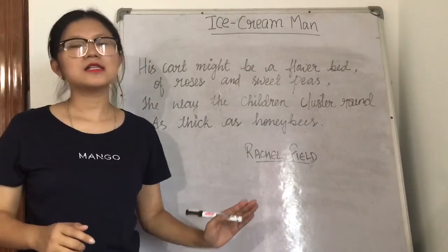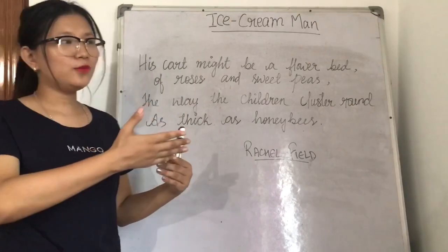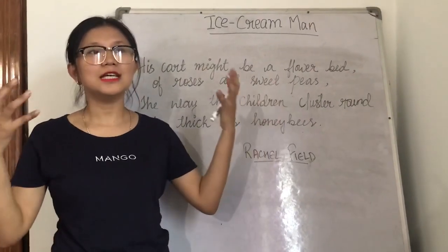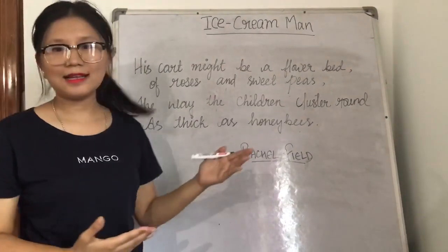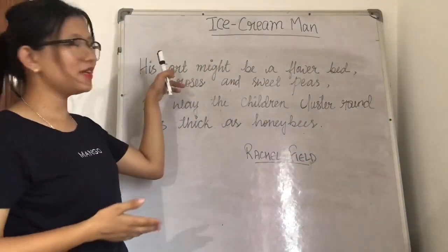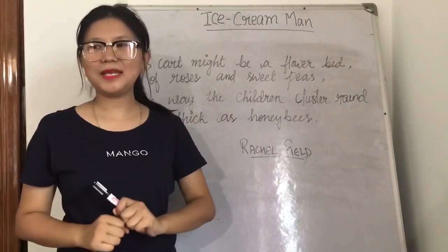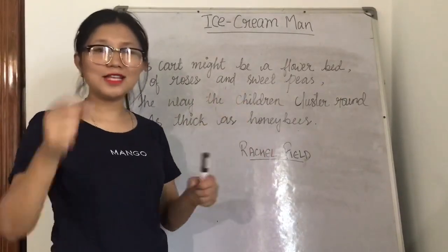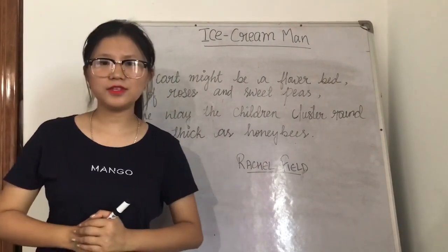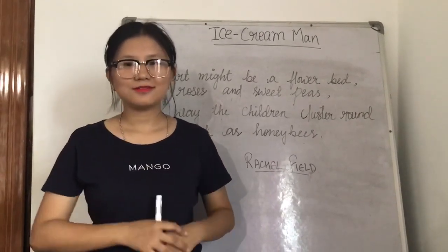So in this poem, we learned that the Ice Cream Man is the man who makes us happy, especially children. During summer season, we feel exhausted, tired, and bored because of the hot weather. At that very point of time, when the children see the Ice Cream Man pushing his cart down the street, selling ice cream, it makes the children very happy and joyful to see him filling up the cones with mounds of different colors and different flavors. The Ice Cream Man also had cold drinks, not just ice cream.